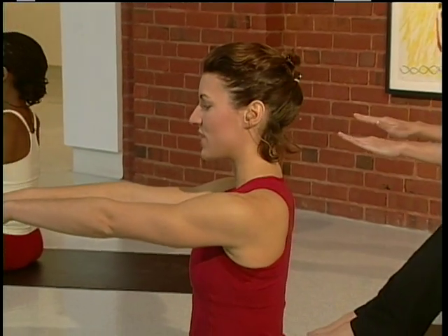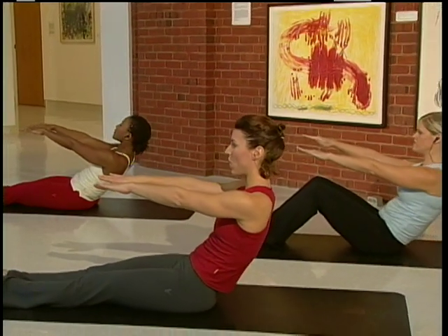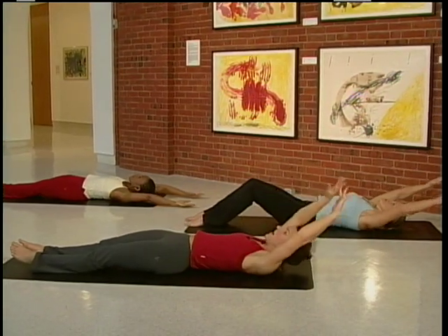We're going to begin with four roll downs. Bring the arms straight out and slowly roll down as you exhale. You want to keep the core nice and tight. Keep your legs and your feet on the floor. Bring the arms over top.